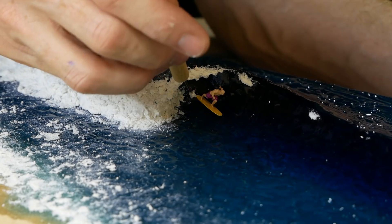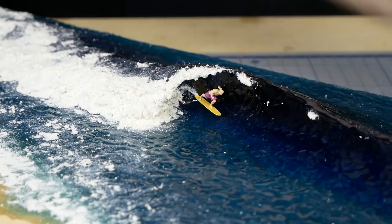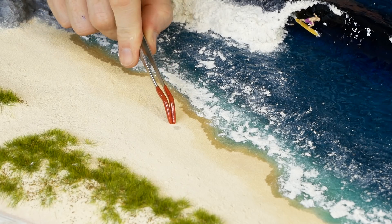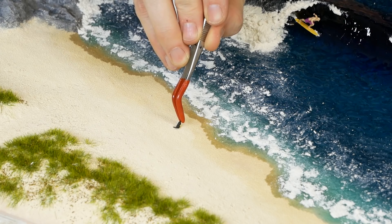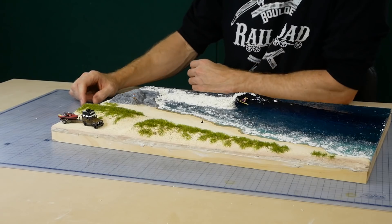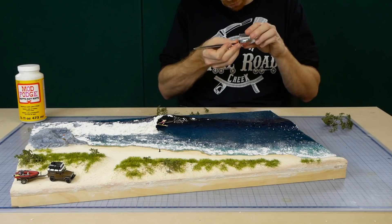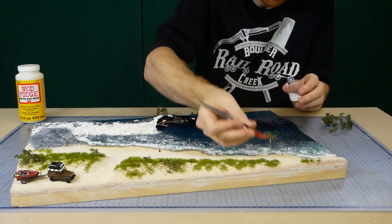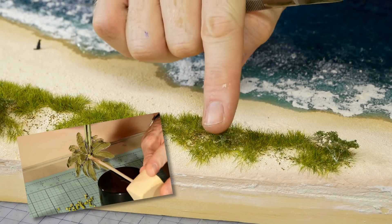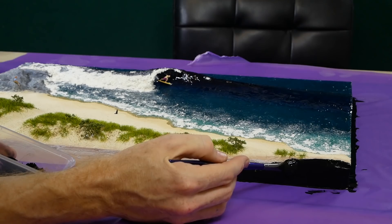Also don't forget the small wave created by the surfboard as he moves along the surface of the wave. Unfortunately there was a mistake in this spot, however I can hide it with a small dog. Other figures and vehicles are added as well. I had some leftover trees from an older video so I decided to use some of those and create some small bushes along the sand dune. I've also used a few palm trees which also feature in their own video tutorial. The final step is painting the edges black to help frame the scene — and we're done.